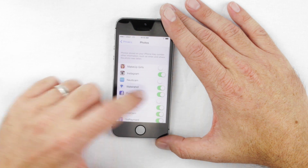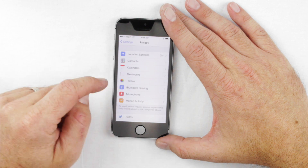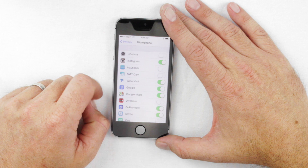Click on Photos, find the WaterShot app, and make sure it's green under Photos. Then under Microphone, do the same thing — click on Microphone, find the WaterShot app, and make sure it's green.